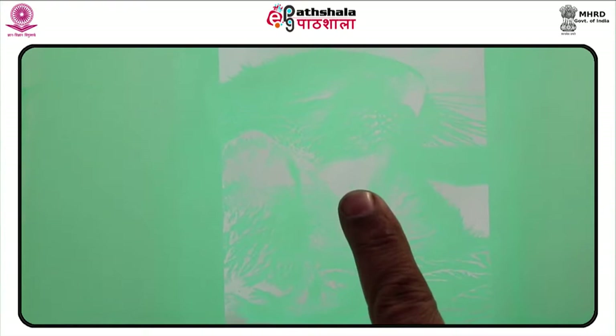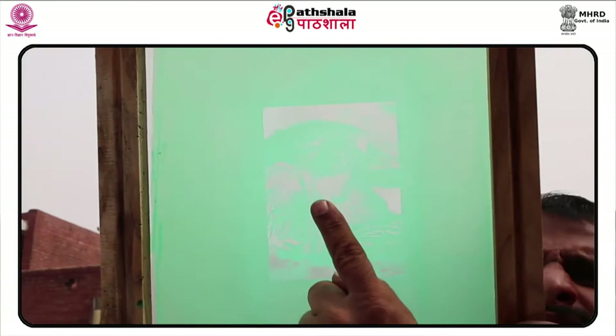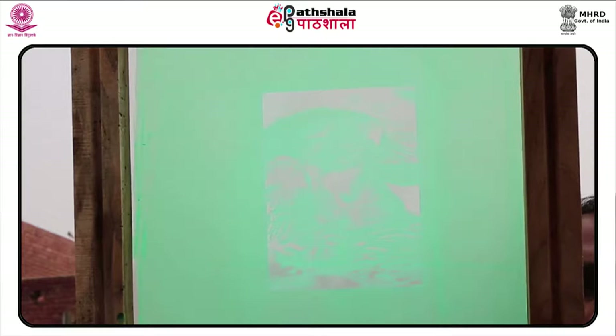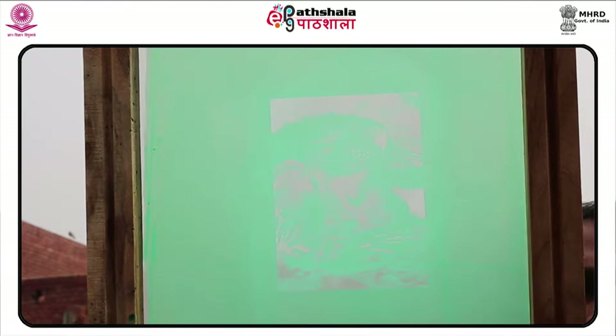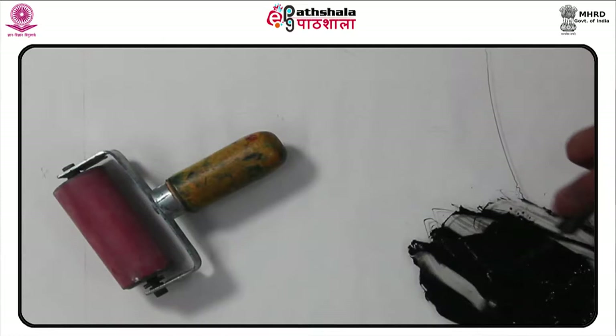The stencil designs are generally created using software programs like Adobe Illustrator or CorelDRAW. The designs are then printed on clear vellum, which is referred to as the film positive. Cover the inner corner of the screen frame with cello tape and prepare the colored ink — this is now ready for printing. Mark the final registration on the screen table.